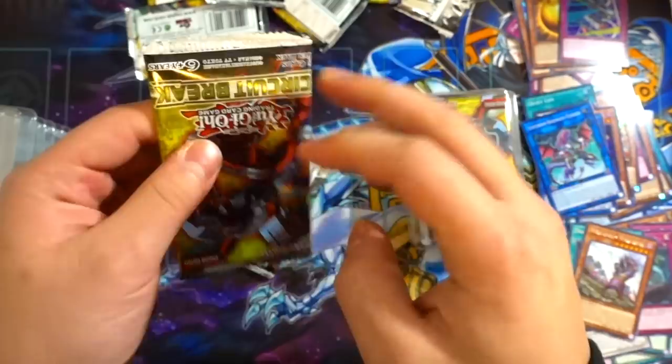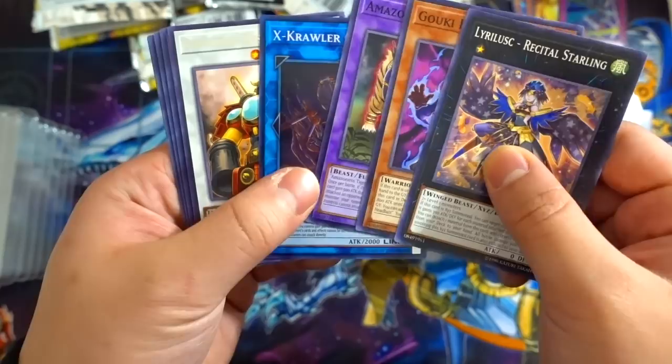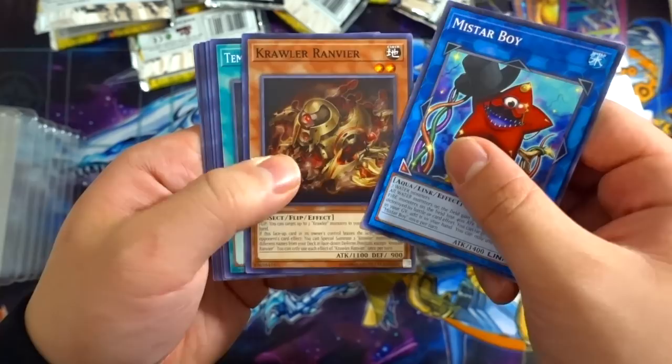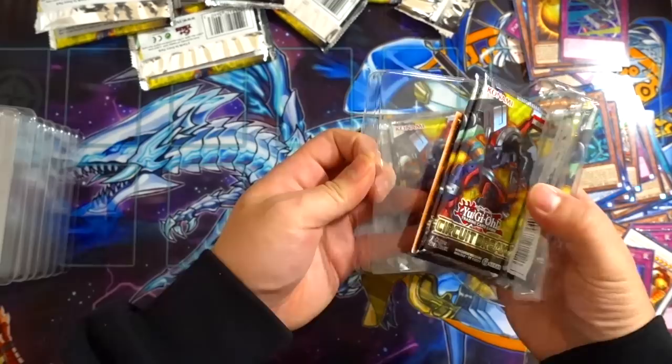The only Ultra Rare that's good in this set I believe is Spiral Double Helix — I don't see any other good Ultra Rares in my opinion. It's all Qualiarch and Samurai Destroyer. Last and final pack — nine more packs to go, almost half a box, so hopefully we can get something nice. Ultra Rares in this set are mediocre; if you were to ask me for my honest opinion, the Ultra Rares are not that great.